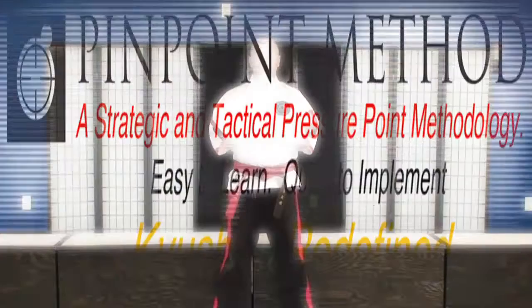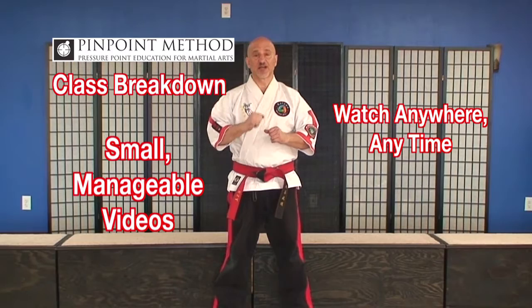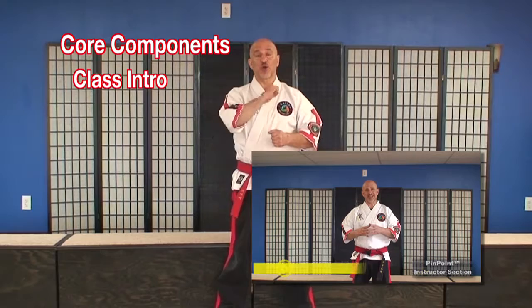Now I'm going to explain how the classes are broken down in the Pinpoint Instructor Program. Small, manageable videos you can watch on the go anywhere at any time. First, we start out with our class intro so we can set your expectations about what you're going to learn. Next, we have our drill for that particular class, and each drill is broken down and explained so that you can learn it in detail and retain it so that you own it.